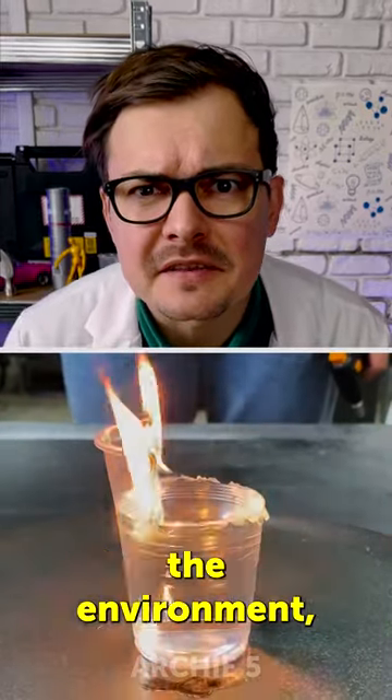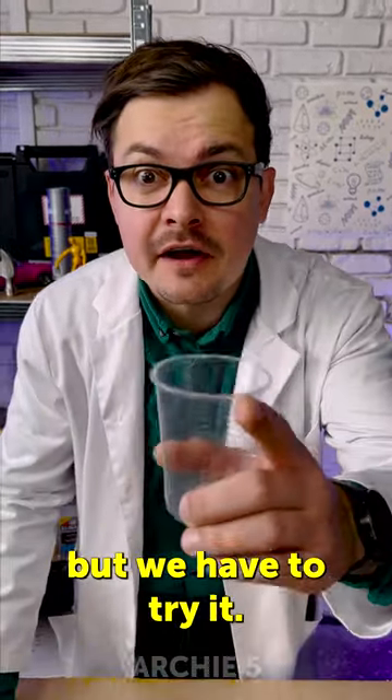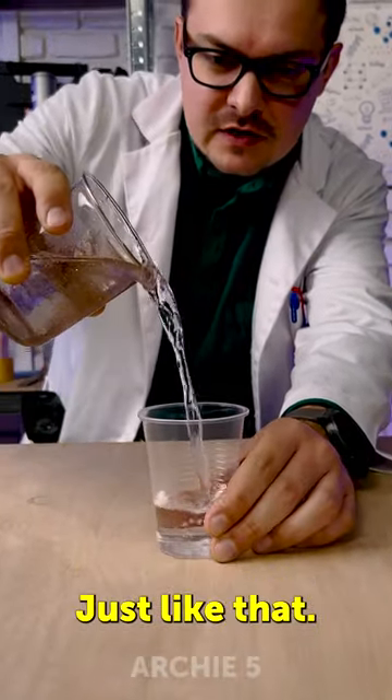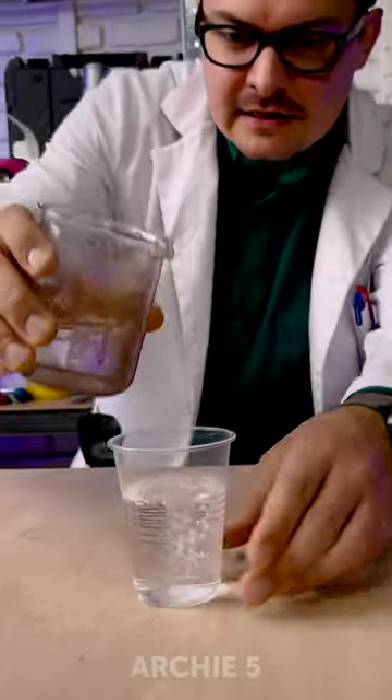I must say I hate harming the environment, but we have to try it. We need a plastic glass. Let's fill it up with water — just like that. That's enough.